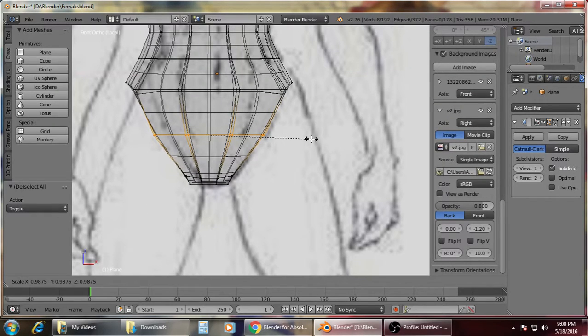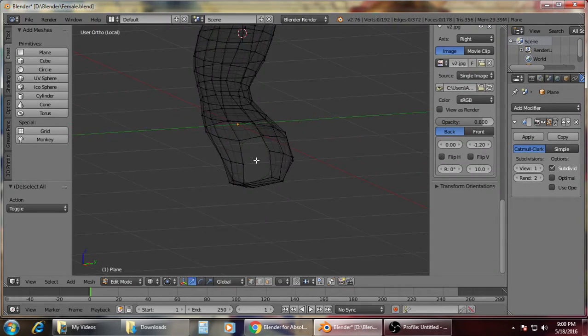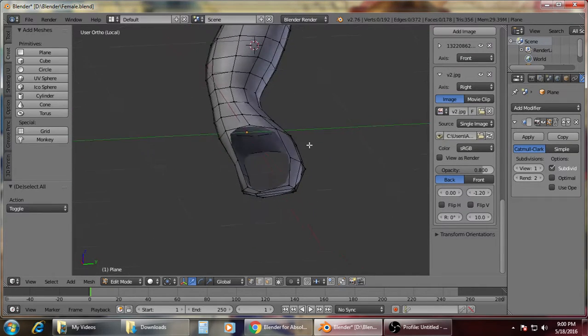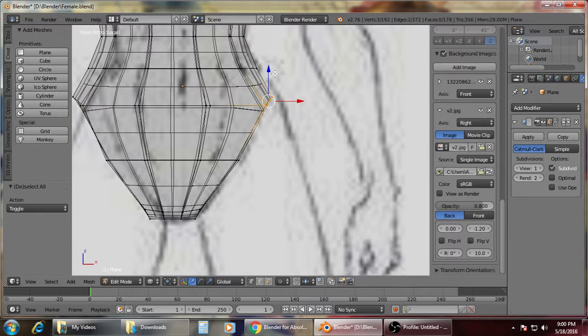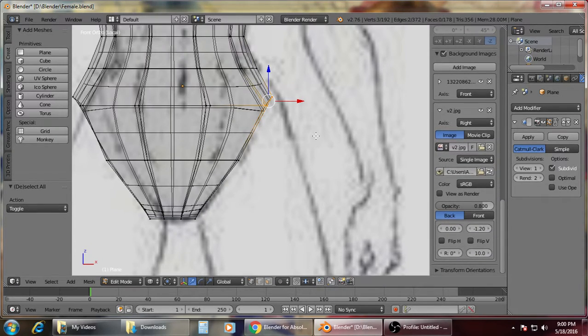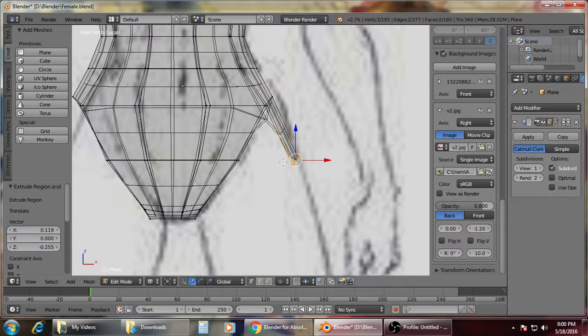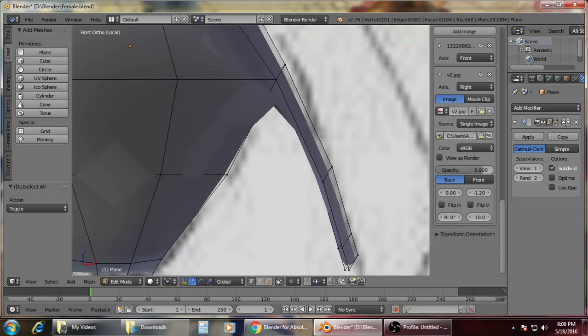Just adjust this one. First, you need to highlight these vertices here — two, three. You need to draw it down, one for this one, so it should be in front of each line. The last one, so that it will be easier for you to connect them.